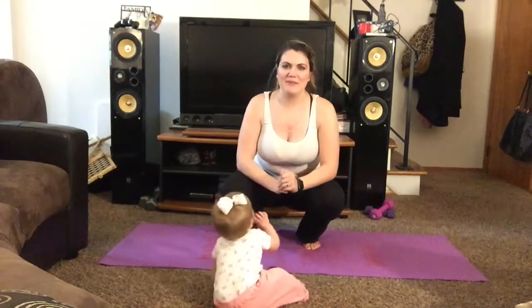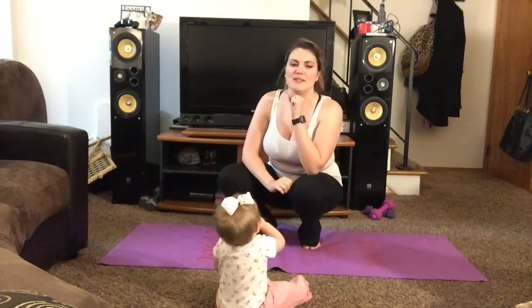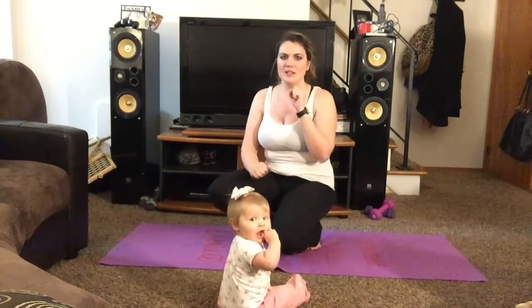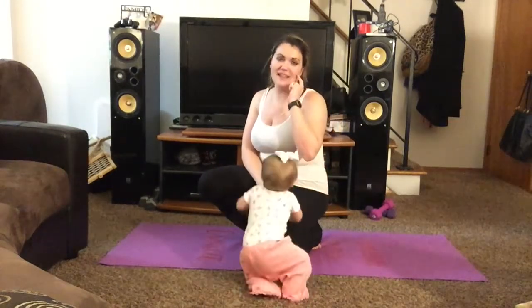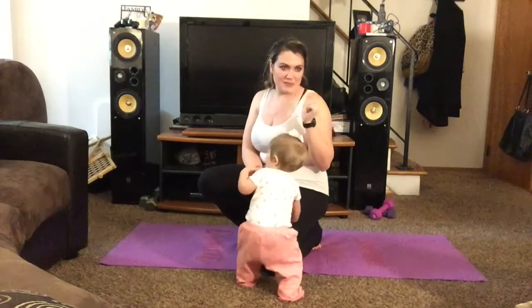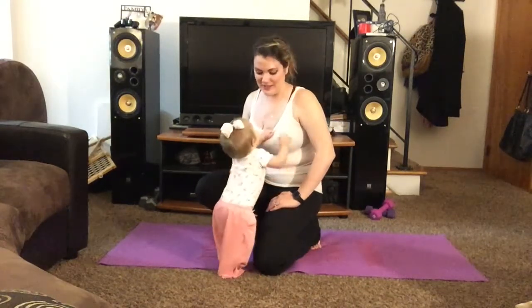Hello there! Welcome back to MomFit's 30 Day Plank Variation Challenge with me, Natasha. Today we are going to do two moving planks — a flying plank and a scorpion plank. The scorpion plank isn't as moving as the flying plank. We're going to do each of these planks twice, each for 30 seconds. We're going to start with the flying plank.